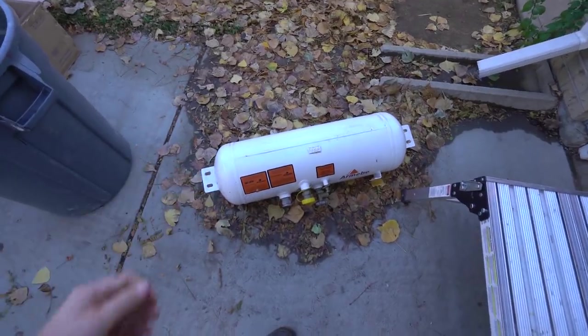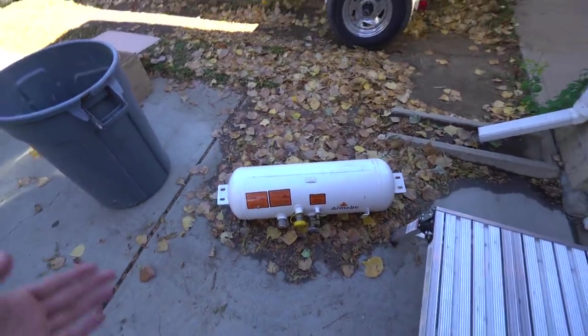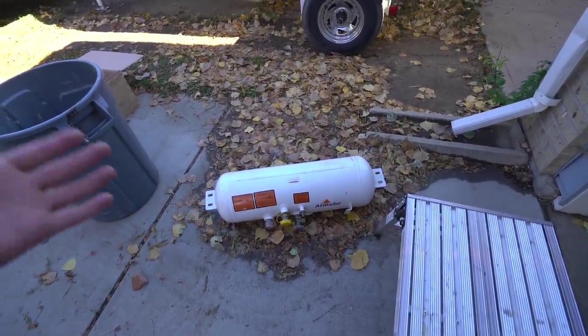This is a propane tank I picked up the other day. I bought it off JT over at Colorado Custom Coachworks. They actually don't sell this one anymore — this is the exact same one I had on Danny Adventure Bus. The only other option was a larger one which was more expensive.